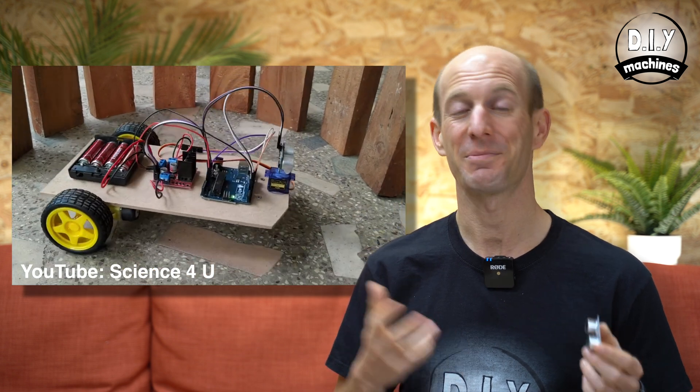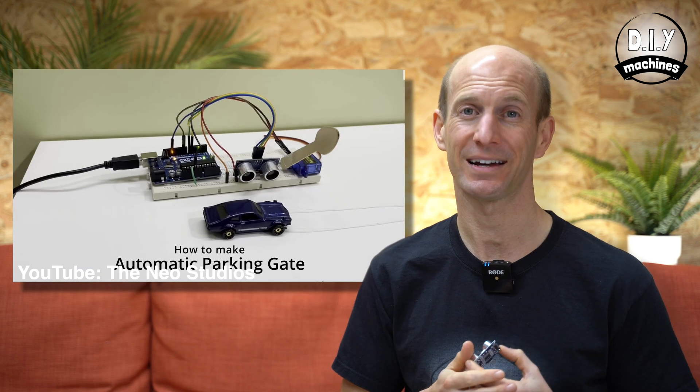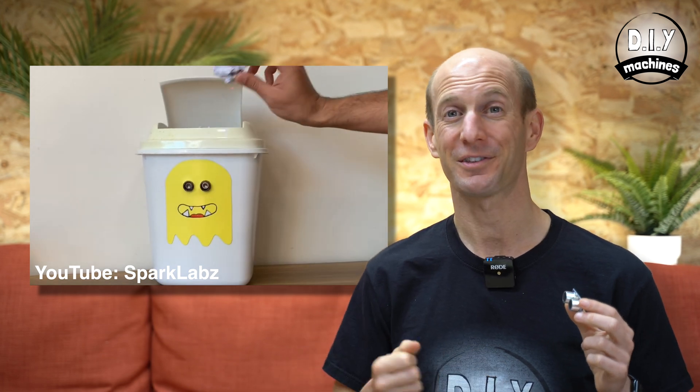What can it be used for? Low-cost ultrasonic sensors such as this one are handy for a variety of reasons. You might use it in a robotics project to detect obstacles, you can use it to measure liquids inside of a container, and they've even found their way into art installations, just to name a few.